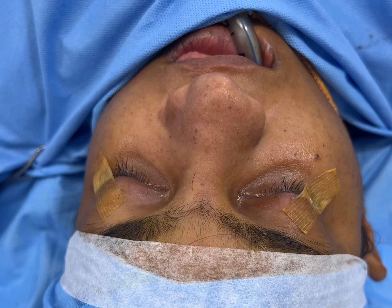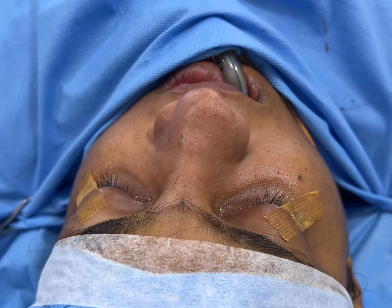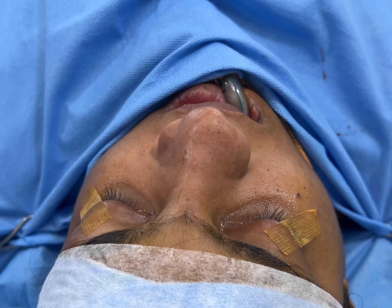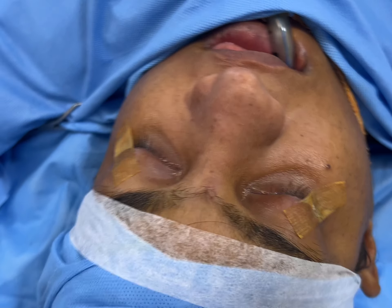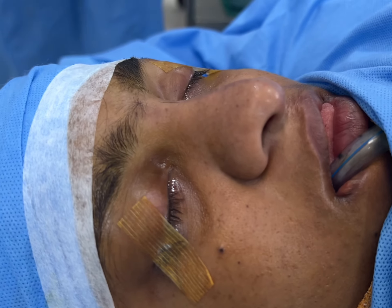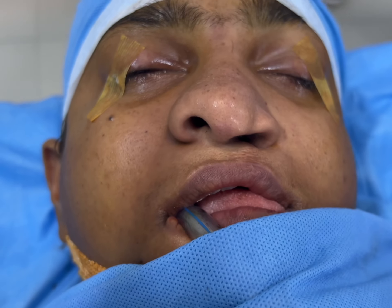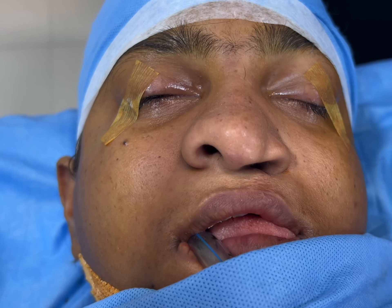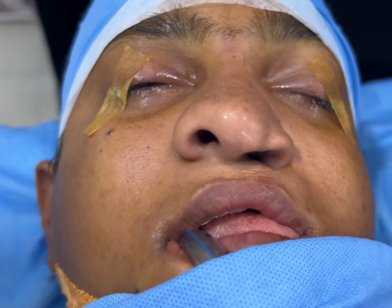We're just about to start this nose job. You can see the deformity — this nose is very bulbous and asymmetrical. The dorsal aesthetic lines are not proper. We're going to show you the different views and you'll appreciate the improvement we're going to achieve. There's a lot of asymmetry, and in this view you can very clearly see the collapse and asymmetry work that we have to do with the septum.